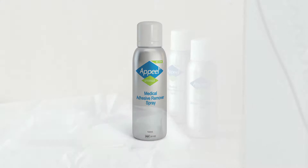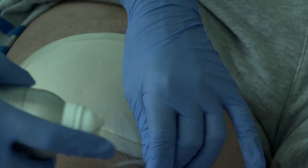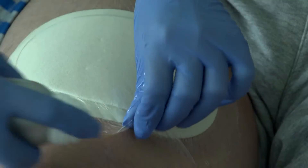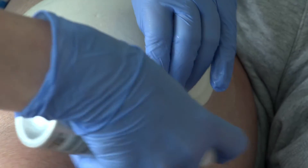Appeal Sterile Spray. Spray 10 to 15 centimetres from the skin. This can be applied at any angle, even upside down if required.